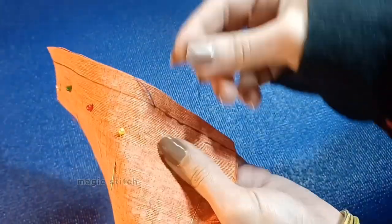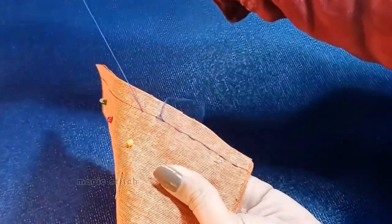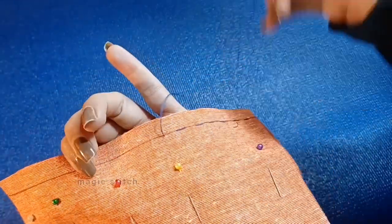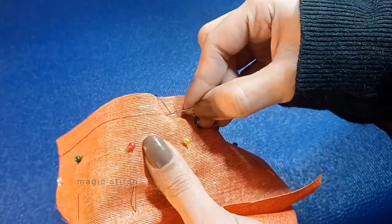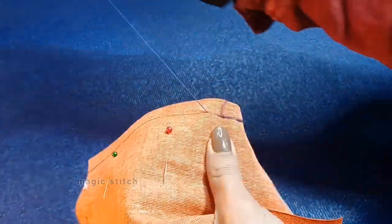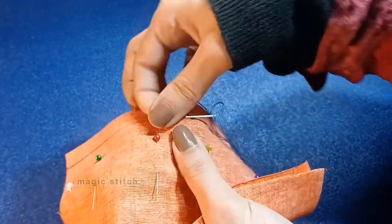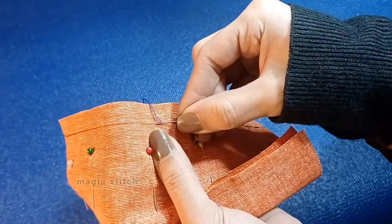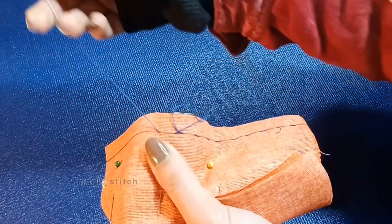This is a good stitch to use while hand sewing if the part of whatever you are sewing is not going to get a lot of wear and tear. It's the quickest stitch to get two pieces of fabric together. You can do really long stitches, and that is actually better for what's called basting — basting is when you temporarily sew two pieces of fabric together before you machine stitch them later. Longer stitches make it easier to take out afterwards because it's not permanent.